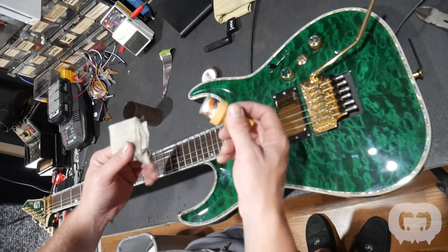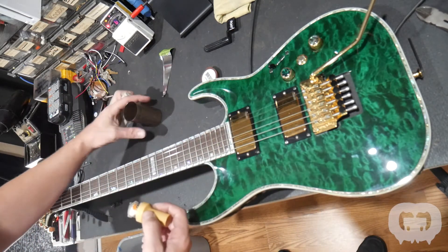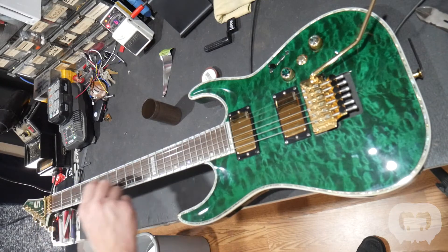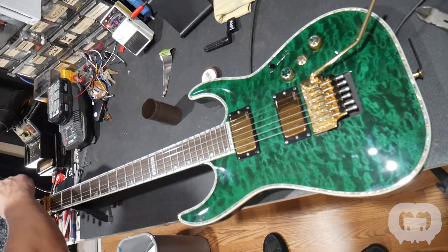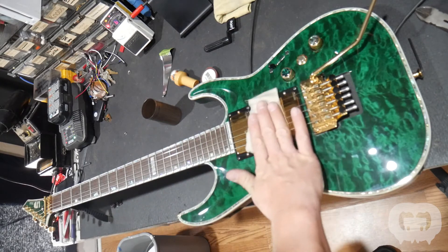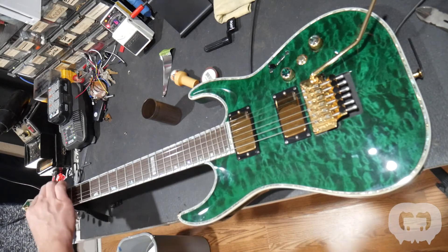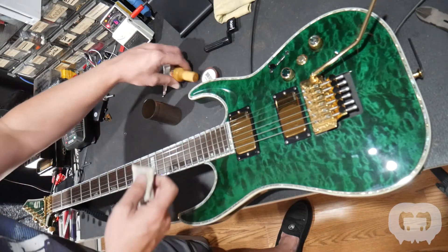I use GHS Fast Fret — not sponsored by them or anything, but I've been using this stuff for a long time. It comes with this little applicator and a soft towel. You just run it on the strings all the way up and down — actually not over the pickups, you don't really need to put it down there. It kind of oils the strings, and then you take the little towel and wipe off any excess — this will bring it down to the right level. You'll notice the strings feel a little more slippery, which makes slides up and down the neck more comfortable. It makes your fingers interact easier with the string and keeps the strings clean, so if you do that regularly your strings will last a lot longer.